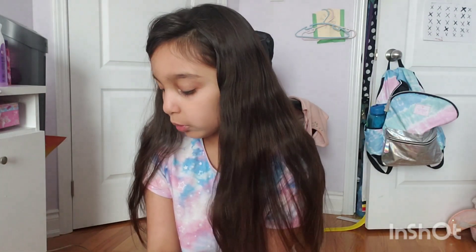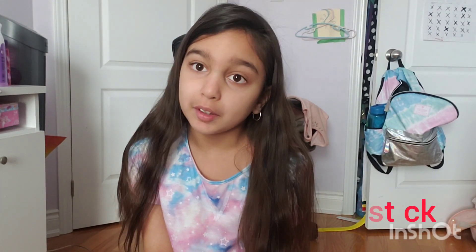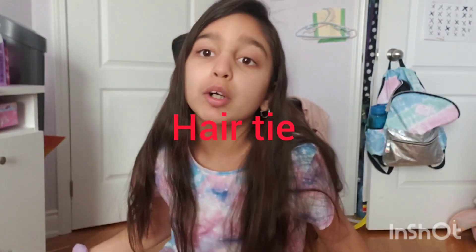So this is a kid-friendly makeup tutorial. We're only going to be needing eyeshadow, blush, and lipstick. You also need a hair tie or a headband. Let's get started.